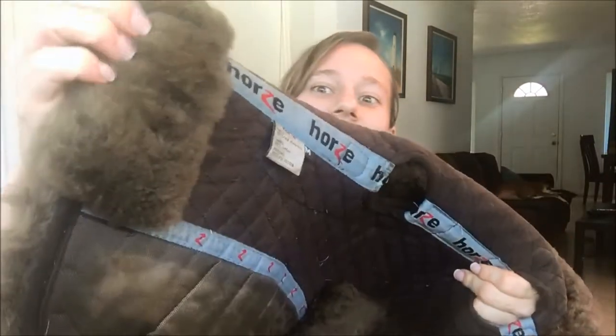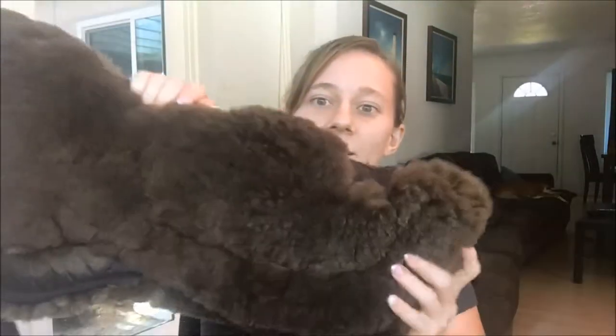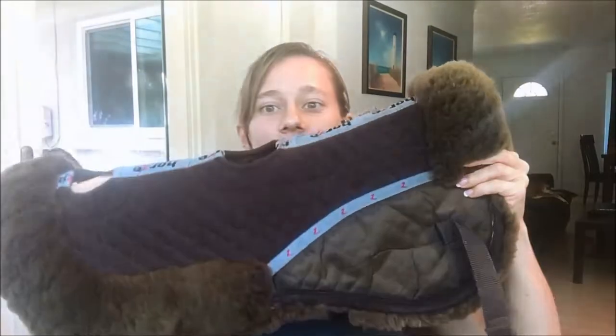It's out of the wash and almost completely dry, and I'm so happy with how fluffy it is — look at this, super fluffy! Especially where it didn't used to be fluffy anymore where it was crushed down. Flipping it inside out — way, way better. It's clean and it smells so good.